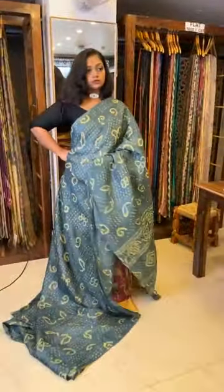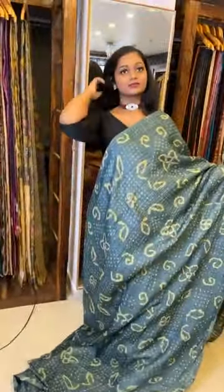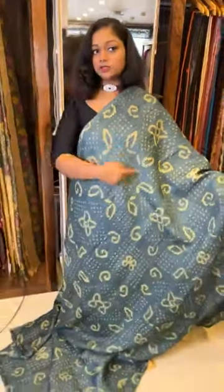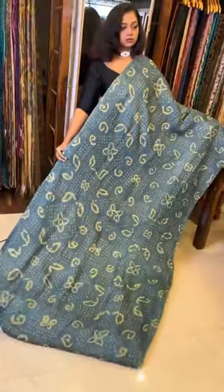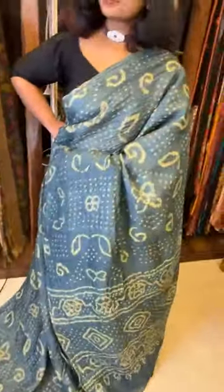Just see the Bandhani - beautiful. The color is very very very classy. We all like grays - but this particular gray has got a nice blue tone. It has got a nice indigo and gray mixed tone. Generally we see Bandhani with a simple knotted dotted pattern, but this has got a theme-based Bandhani work - exclusive Bandhani. The actual price is 11,800 and today's price is 10,800. The pallu is also heavy.